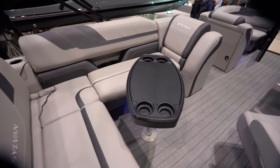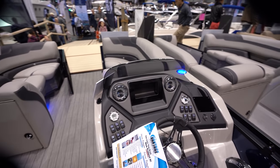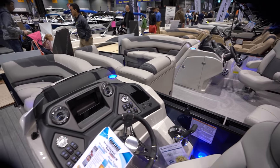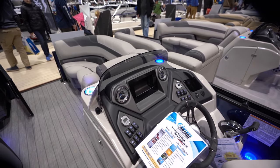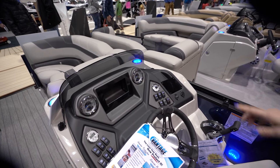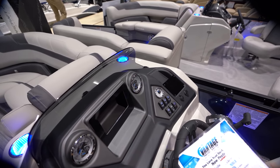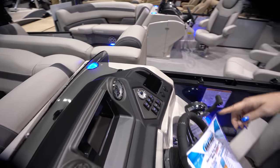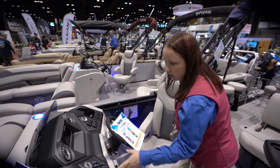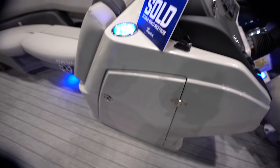You have your little table here which you can take in and out depending on what you need. So tell me about this helm. It's a fiberglass helm. You have the option to add a GPS or something there. Tilt steering. You can put your phone there if you don't need a GPS. You have a depth finder, lighted cup holders, and courtesy lights around the floor.